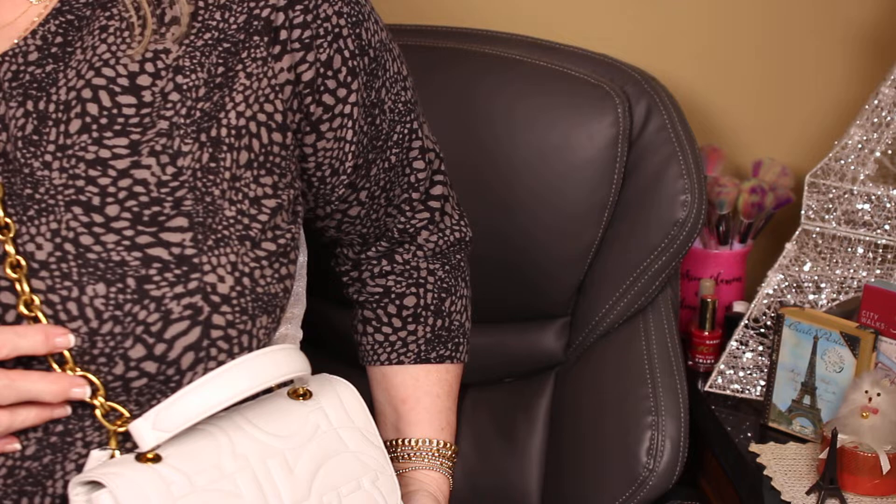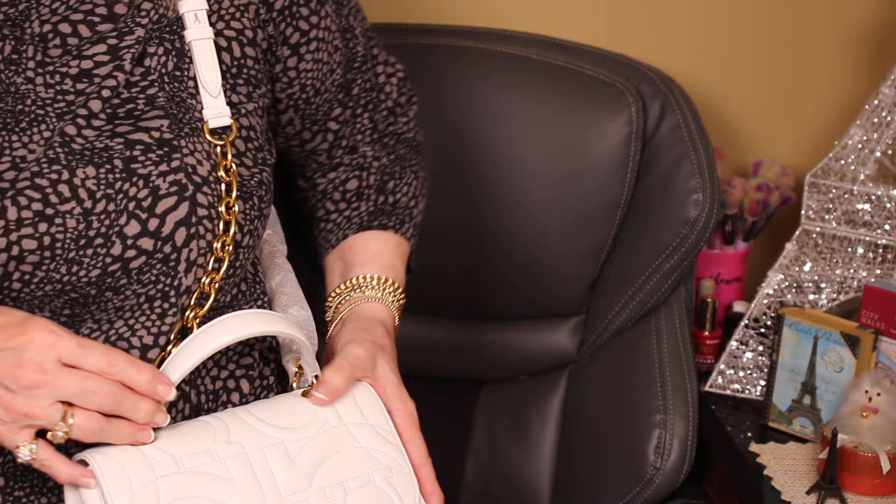It's a little high for crossbody unless I adjusted it down. It's actually perfect as a shoulder bag — it hits me right at the hip. And I love that it has a little handle you can grab too.